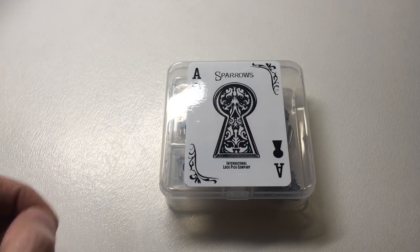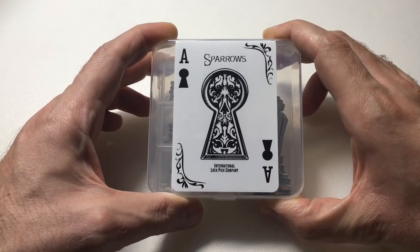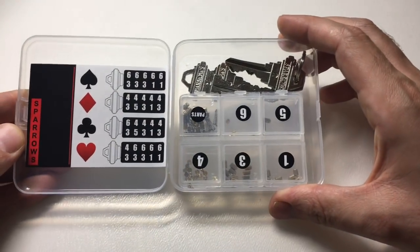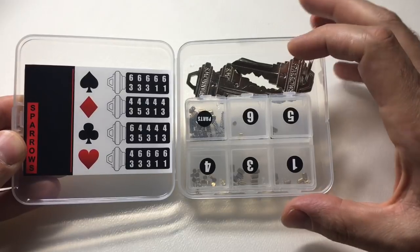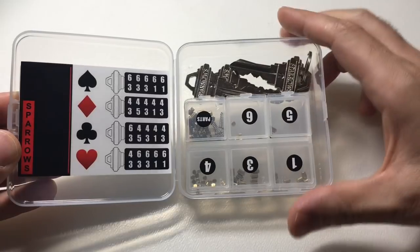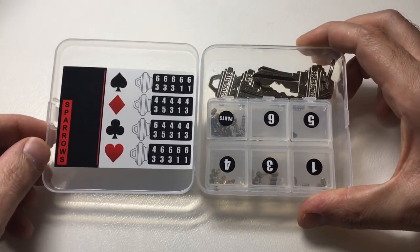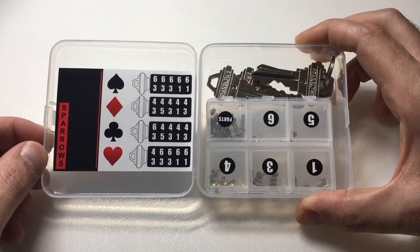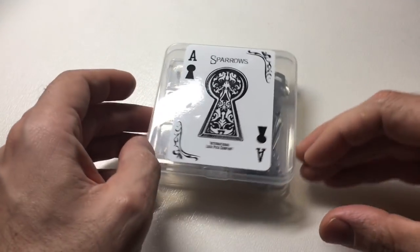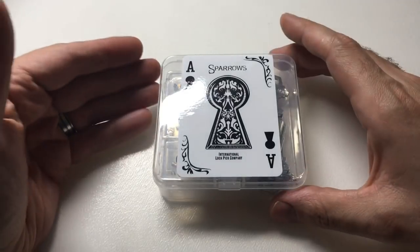Hello again, it's Lock Noob, and in front of you is the new Sparrows Master Key Set. Well, what do you get inside it? When you first look at it, it looks like you get some pins and springs, some pictures of some keys with some numbers, and some keys. For those of you who know what master keying is, you might have a good idea as to what all of this means, but for those who don't — and this is a noob-focused channel — let me try to explain in a very quick way.